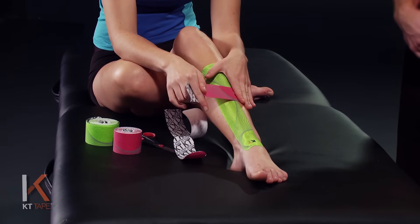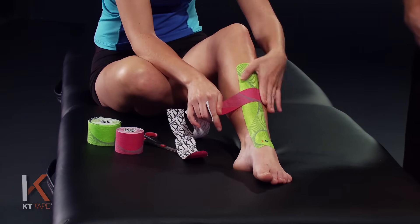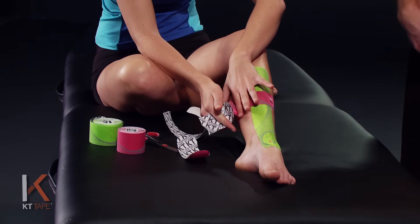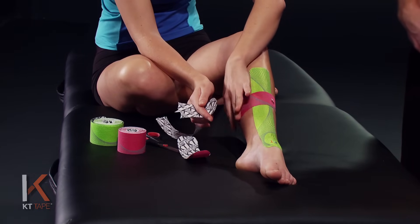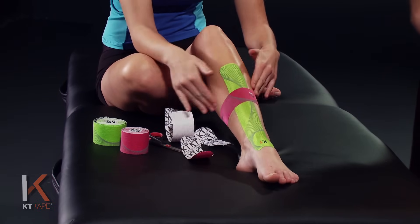We're going to apply this on 80% stretch. Stretch all the way out 100% and back that off just a little bit, then lay this down. The last bit of tape, we're going to remove that paper and put that down with absolutely zero stretch. Get a quick little rub just to make sure it's adhering well.